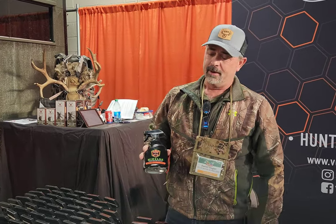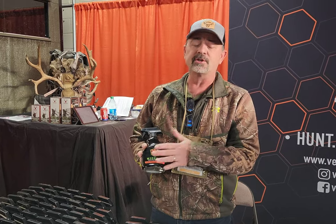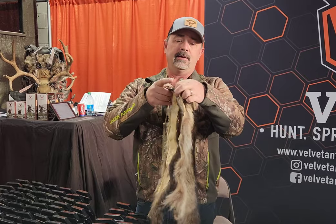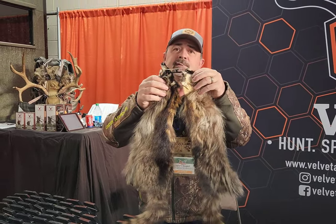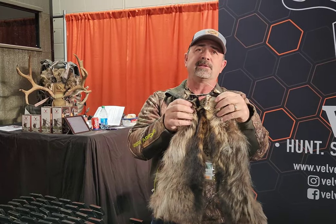So now we have HydeLock. HydeLock is a preservative — it's actually an insurance policy, I call it. From field to taxidermist or from taxidermist to tannery, it'll take a hide and keep it preserved to keep the hair from slipping for days on end. These are two hides we did — this side was cured with it, this side wasn't. You can obviously see the hair loss on this side after it's been sitting for days.